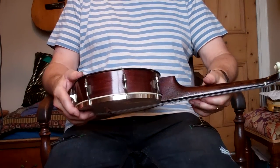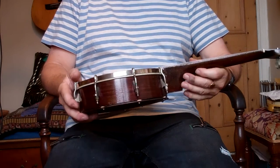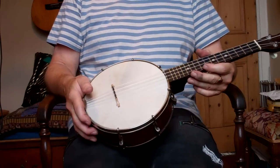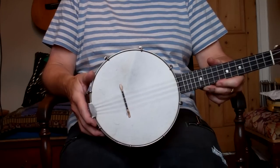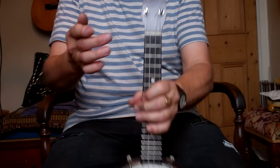Hi folks! That's the unmistakable sound of the Dallas A George Formby banjo ukulele. It's got the George Formby logo here. Although the Dallas wasn't George Formby's main banjo ukulele, he did play the Dallas D a bit, and the Dallas E and the Dallas C — but he endorsed the Dallas banjo ukulele, that's why it's got his logo on there.